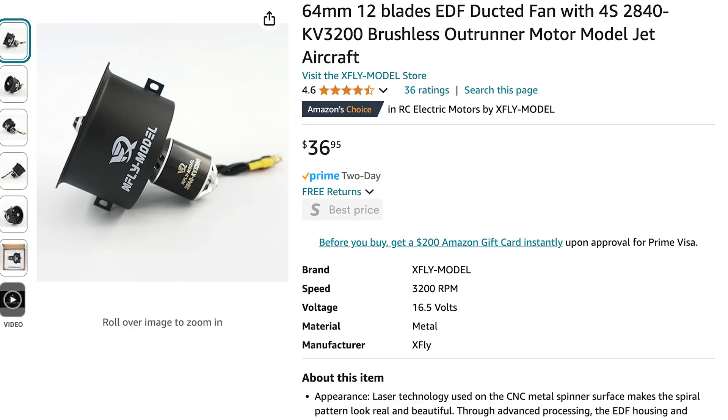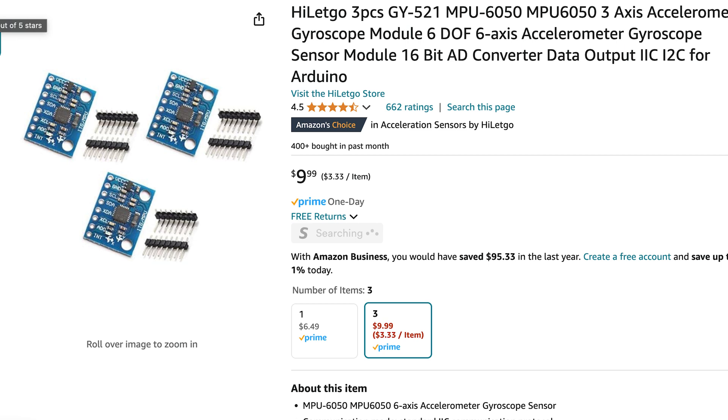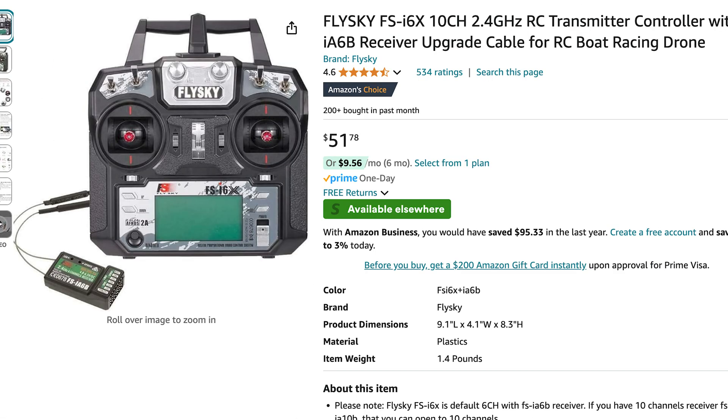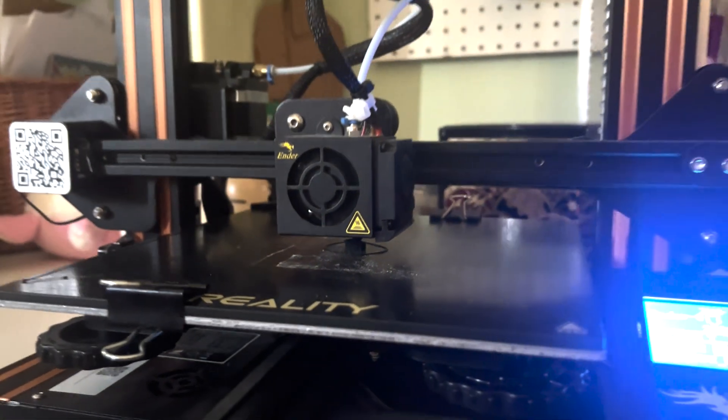This design uses a 64mm EDF which has an ideal maximum thrust of about 1.2kg. I'm running a 4S 850mAh LiPo, an MPU6050 as a gyroscope and accelerometer unit, and a FlySky i6 receiver. For the flight controller I'm using an Arduino Uno. All these parts were 3D printed using Black PLA Plus, which has held up really well in past applications.